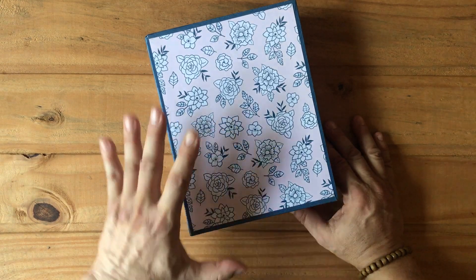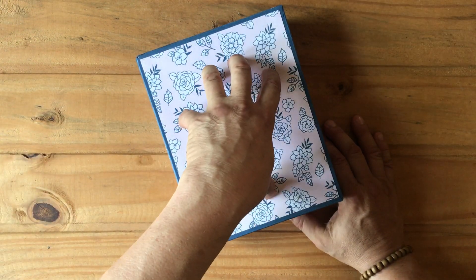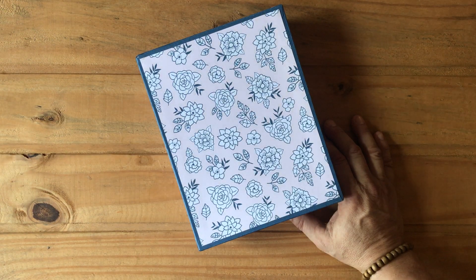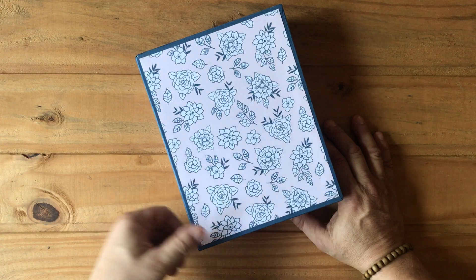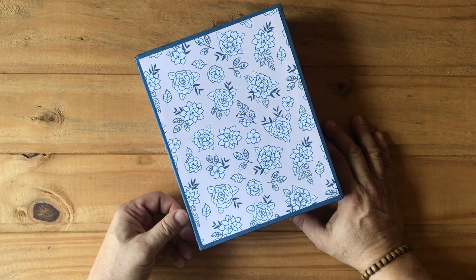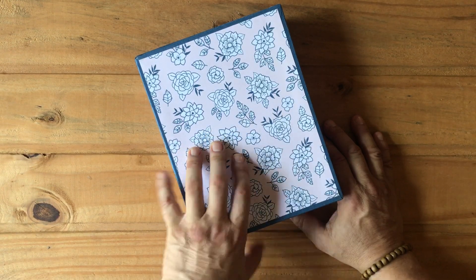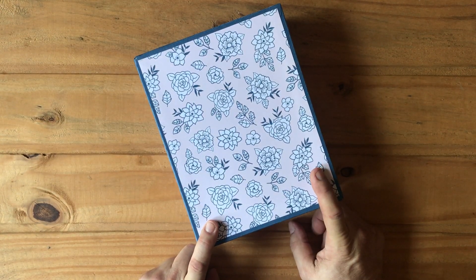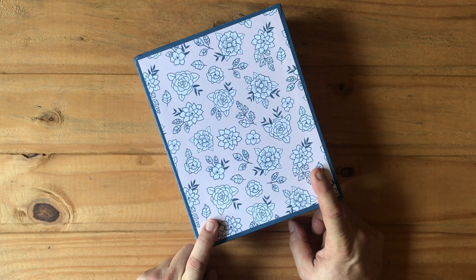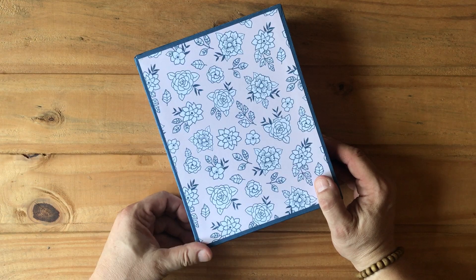I hope you've enjoyed this idea for this album using this paper. I know it's a Brazilian paper, but maybe you can take this idea and run with it using a paper collection in whatever country you're in. Please leave a comment below — I'd love to know what you think. Subscribe to my channel, hit the bell to be notified when I upload, and I hope you enjoy the rest of your day. Thank you so much for stopping by!